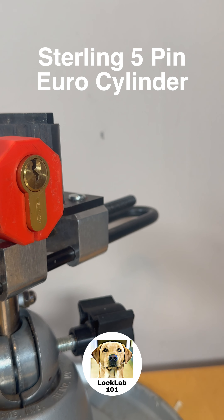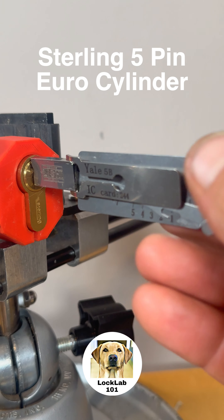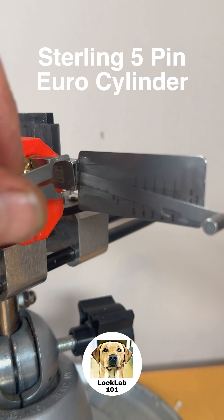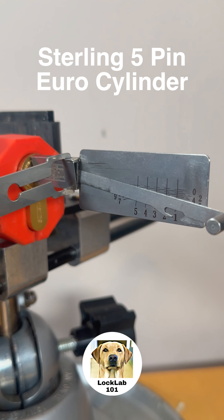So this afternoon I was called out to a job. The tenants had lost the keys to their property, so I was asked to open this lock and replace it. And of course I now have a lock without any keys.